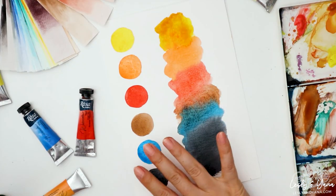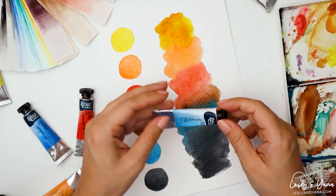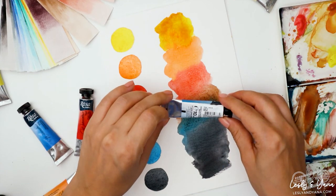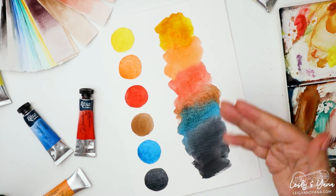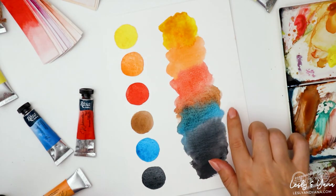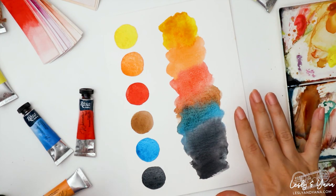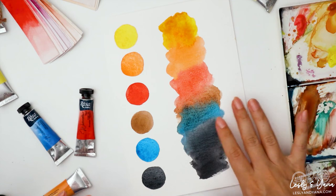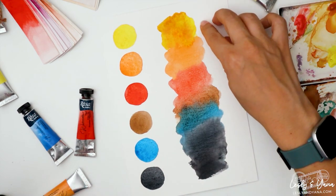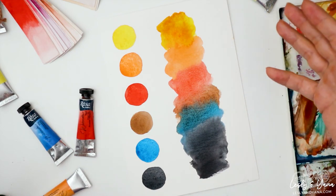We don't have green in this particular color palette. But if you take blue — pigment PB15 — and mix it with Van Dyck, it's going to give you a little bit of a greenish tone. So you can snatch a darker tone of green from this combo. Or you can take the blue and add it into yellow, and you'll have a nice green color for your palette.